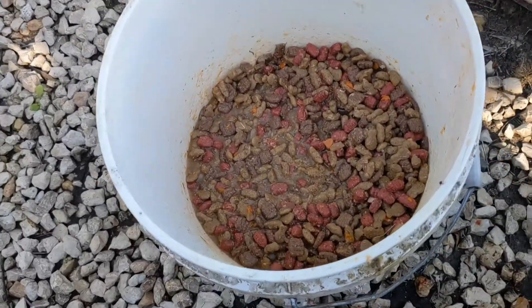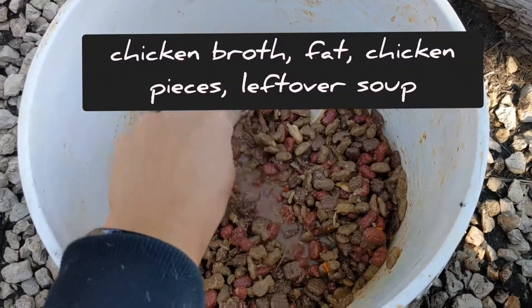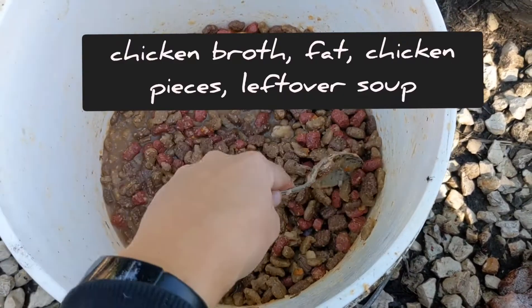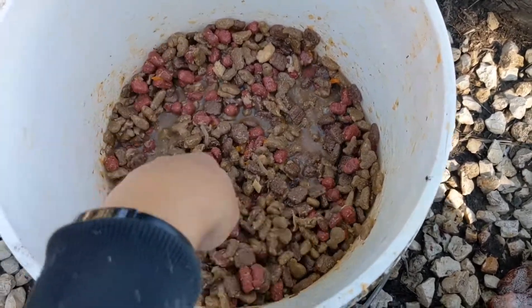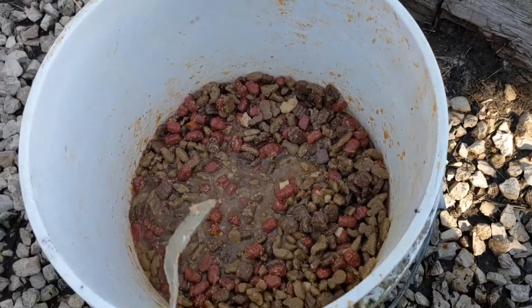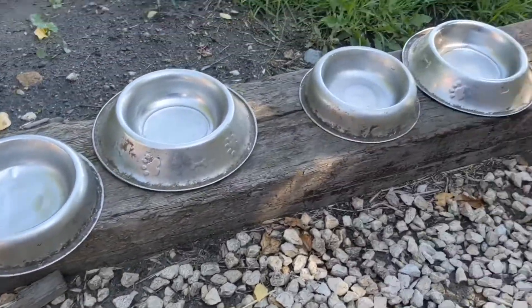I mix the dog food up with some kind of chicken broth. As you can see, the dog food is soaking up the moisture of the broth and gets really thick, and that's what I want. So that's their breakfast for today. I will split it equally in these bowls.